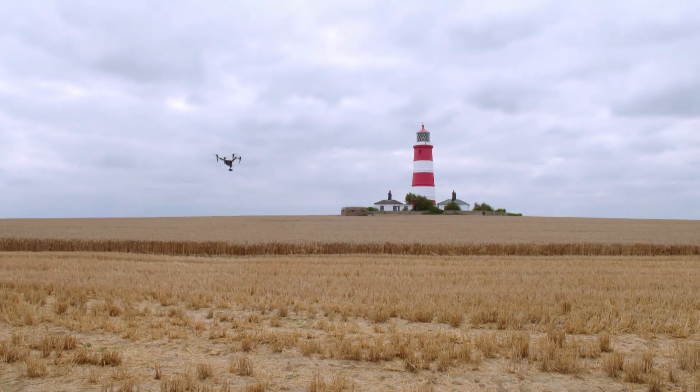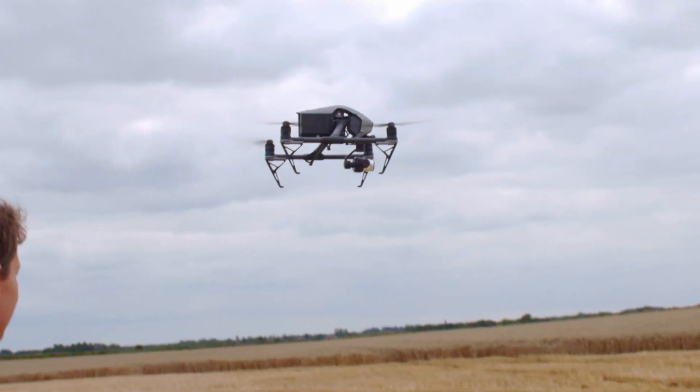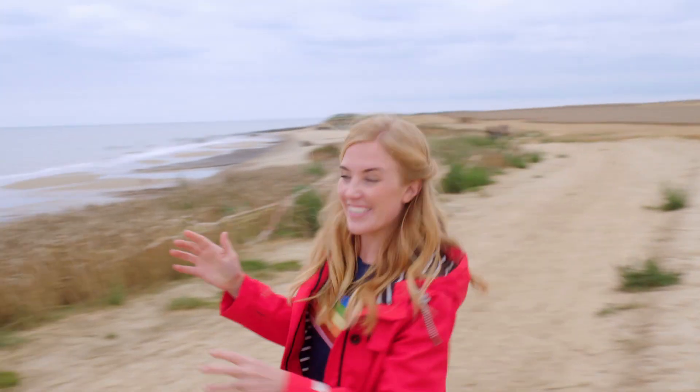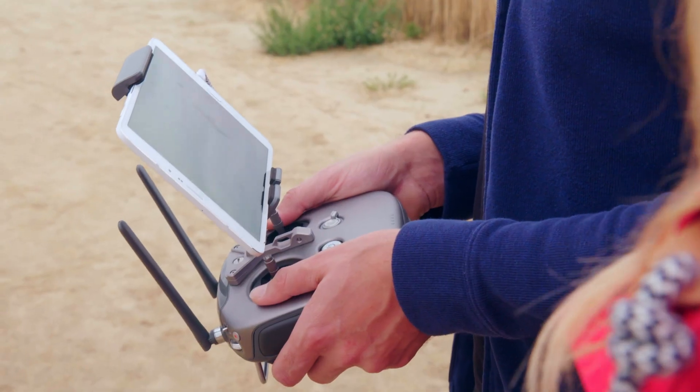But I don't have a ship to see this lighthouse from. This is a special flying camera and it's called a drone. This is Alex and he's going to fly the drone and move the camera that's on board using this controller.